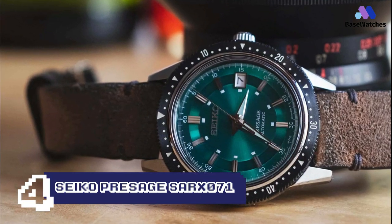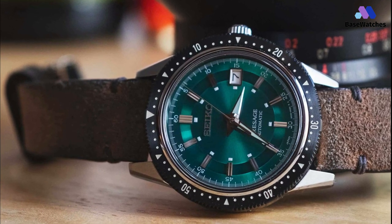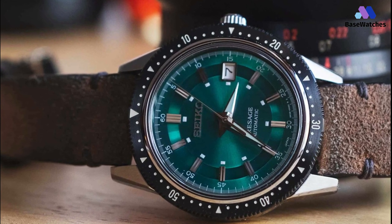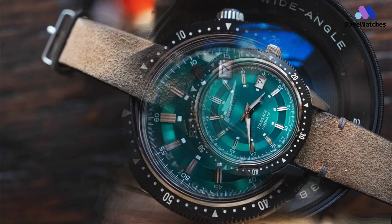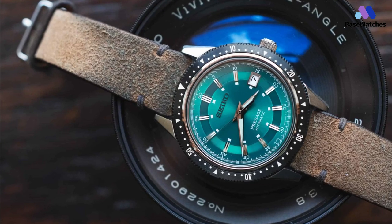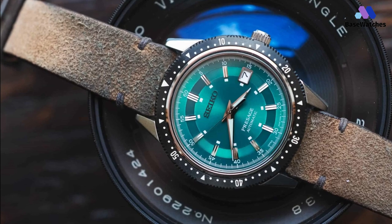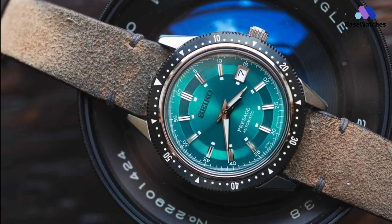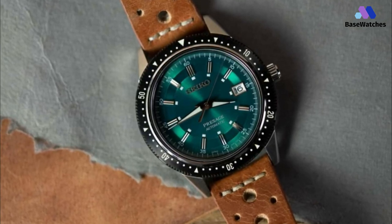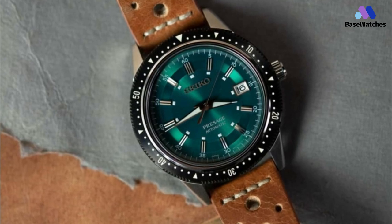The Presage line of Seiko watches has always taken on a more dress watch-like aesthetic, although they are informal enough to be worn daily. This 2020 limited edition model, available in three colors, is a faithful reproduction of Seiko's Crown Chronograph — the first Japanese wristwatch with a stopwatch function — which was used during the 1964 Tokyo Olympics. While not actually a chronograph due to the lack of sub-dials, this Presage homage takes on a remarkably similar form thanks to minute details such as the Arabic numerals on the bezel and minute markers around the edge of the dial.